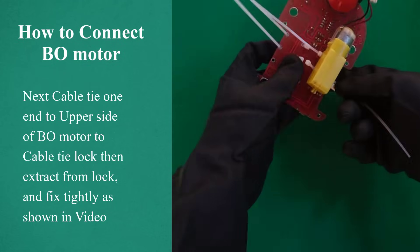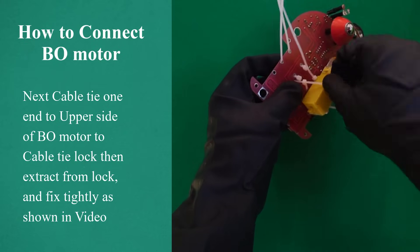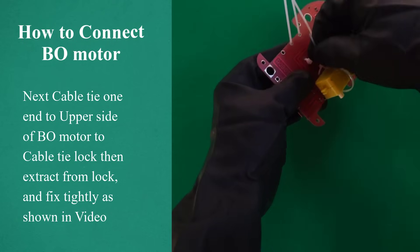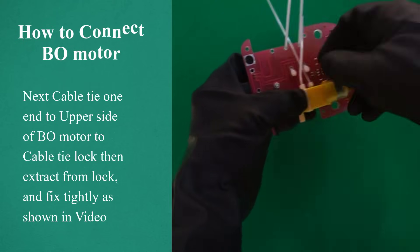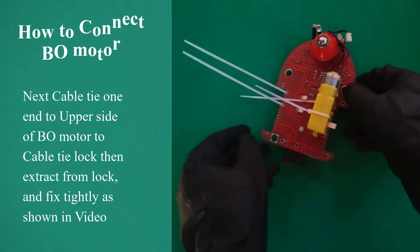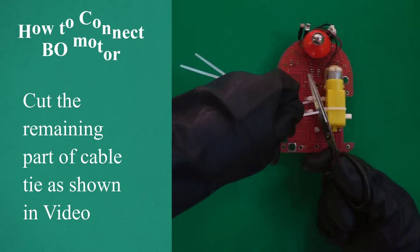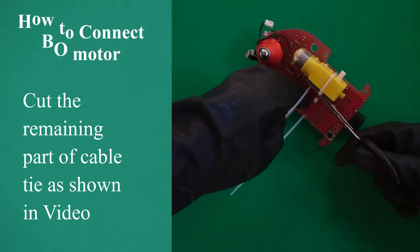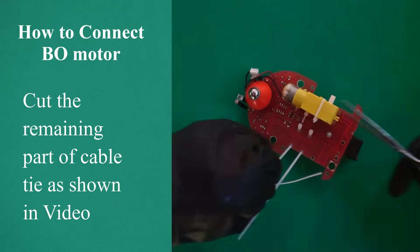Next, insert cable tie 1 end to the upper side of the bow motor, into the cable tie lock, then extract from the lock and fix tightly, as shown in video. Cut the remaining part of the cable tie, as shown in video.